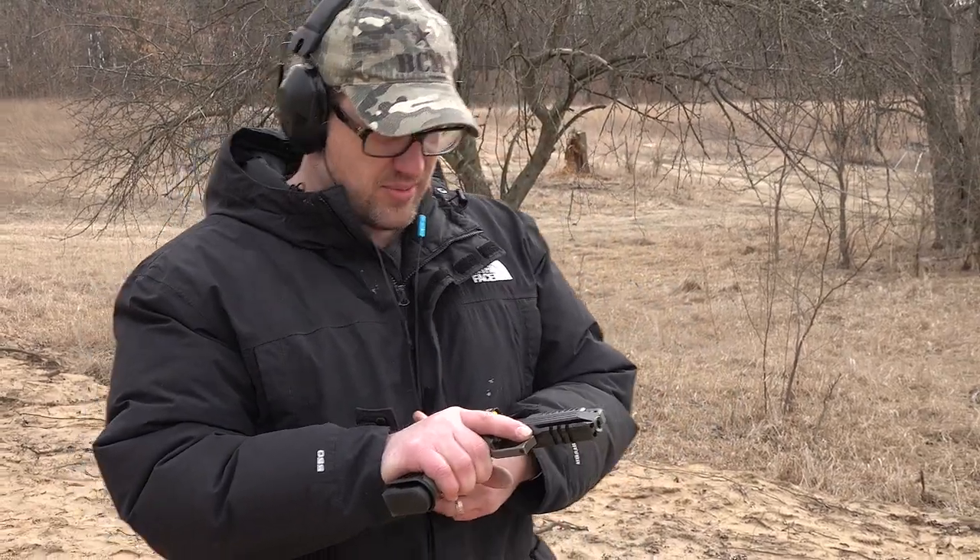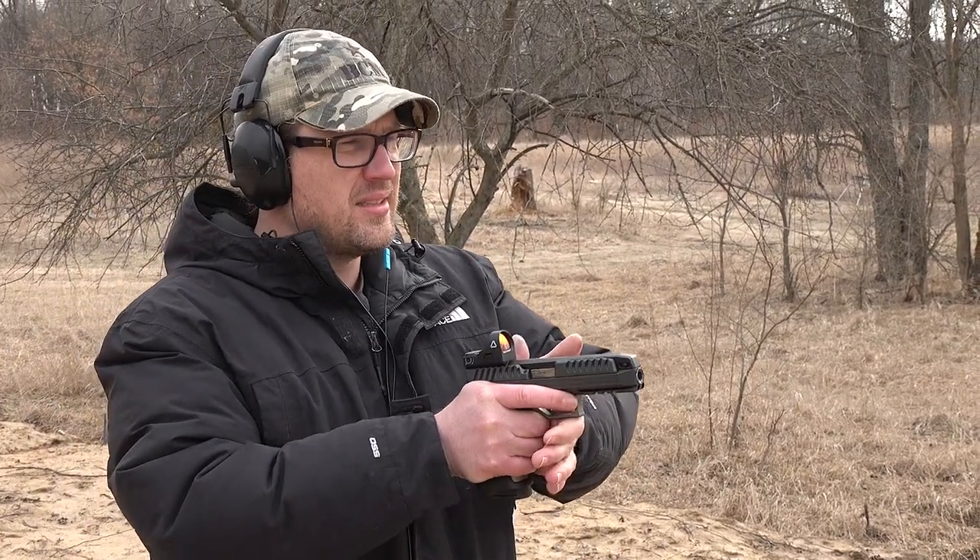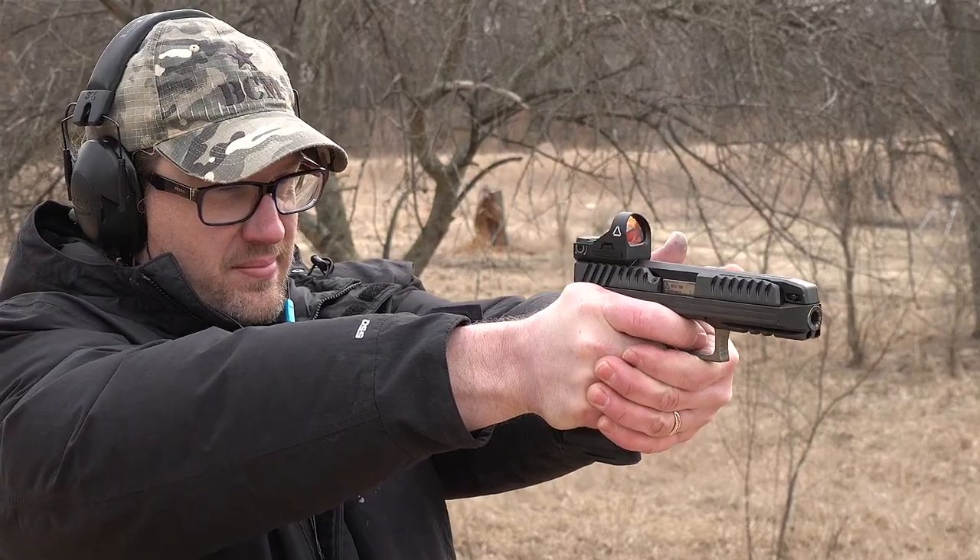One more thing I like is the ability to switch between the red dot and iron sights quickly — like Legos, just pop it off and pop it on. But one thing I didn't like: on long strings of fire the gun gets hot. I didn't experience any malfunctions, but the real estate on the slide was another issue. The serrations are deep and easy to access, but with the red dot on there I wanted to grab the back of the slide, which I couldn't because the red dot was in the way.